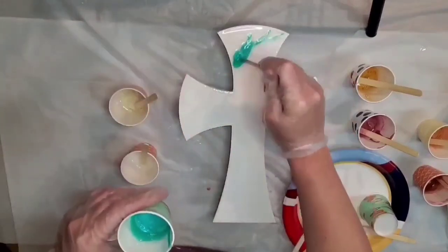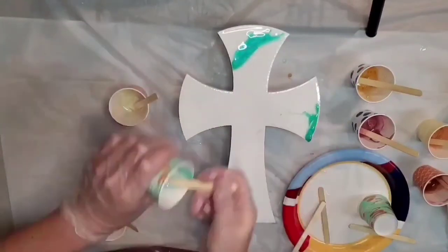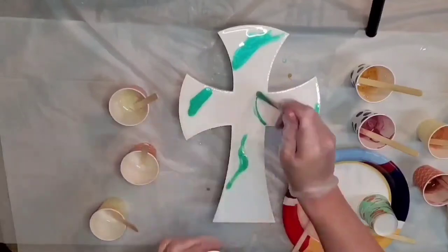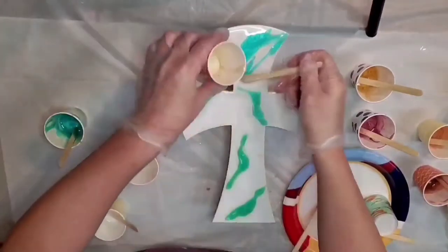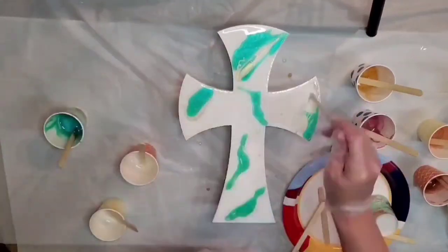Hi everyone, thank you for joining. This is a resin piece we're doing here on this cross cutout, and I've already put a base layer of epoxy on and I'm just applying the mica.